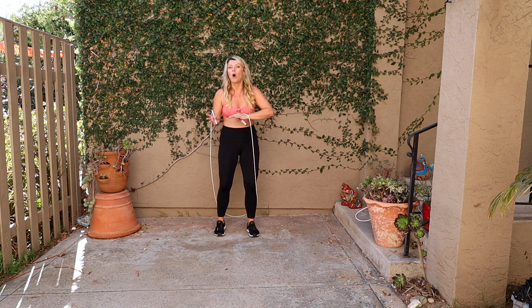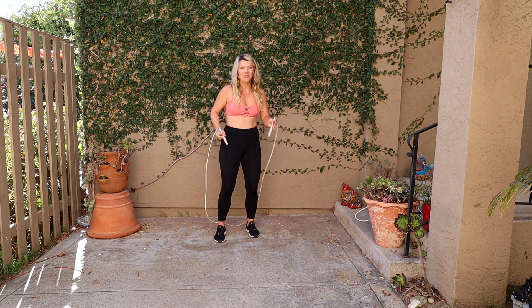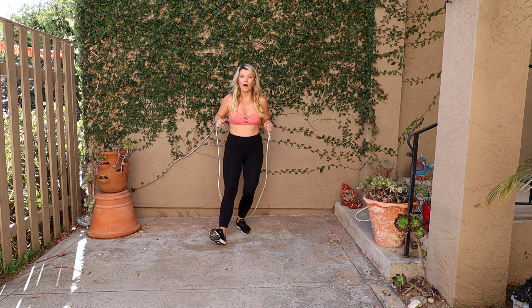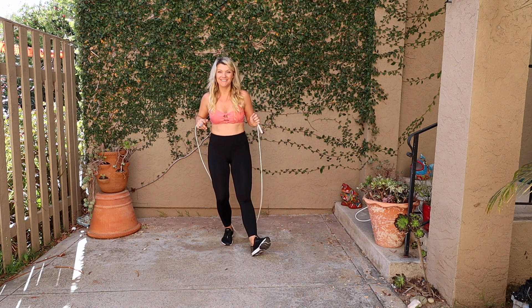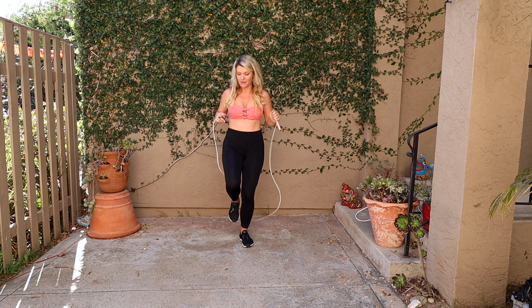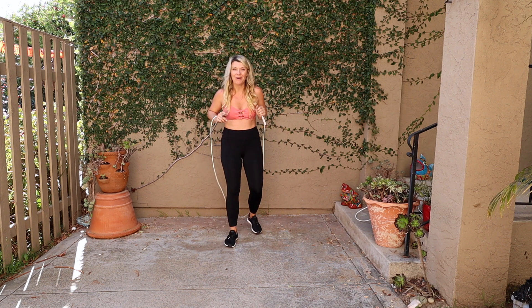Now let's start on the right side and go all the way together. It's gonna go: one and two and, one and two and, one and two. I'm gonna repeat that without my rope, going kind of slow: one and two and, one and two and, one and two. Just keep doing that — one and two and, one and two. I'll do the slow motion for you.